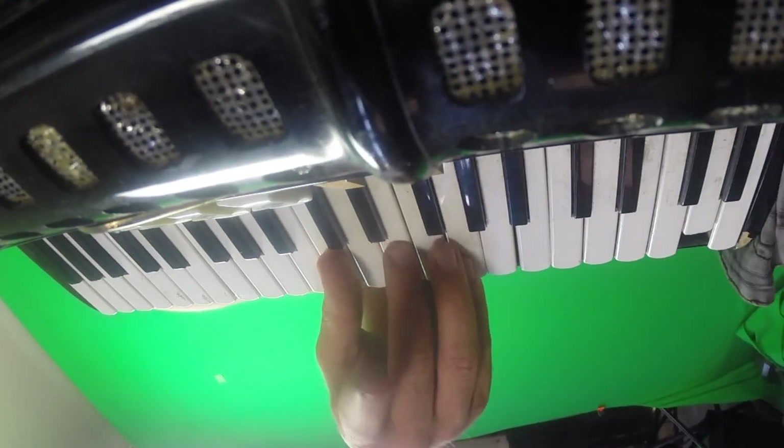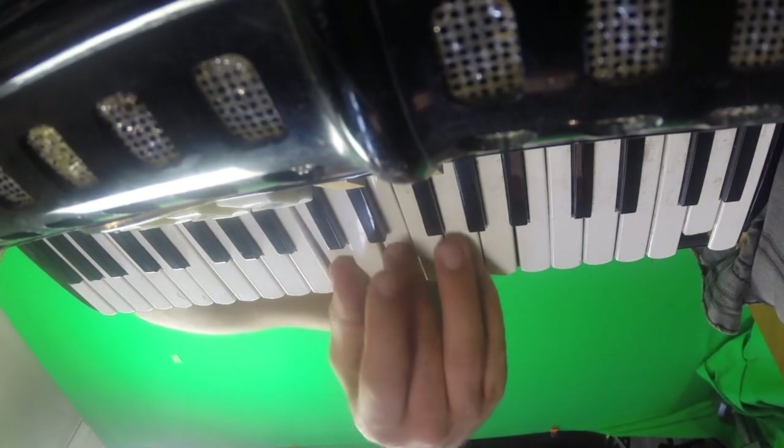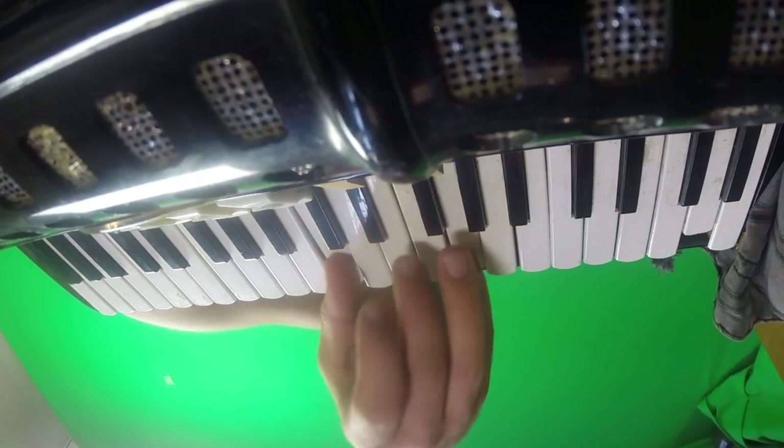If that makes no sense to you, that's okay — just watch the video screen. What we're doing is keeping that going with our right hand, while in the left hand we go through the bass progression.